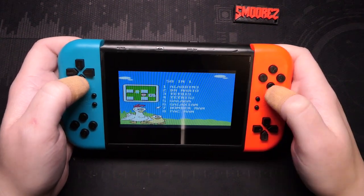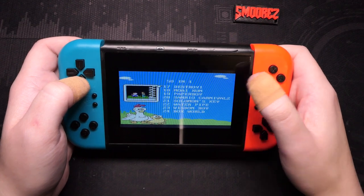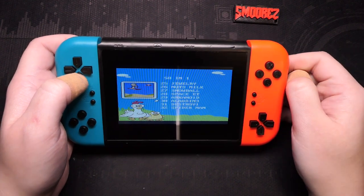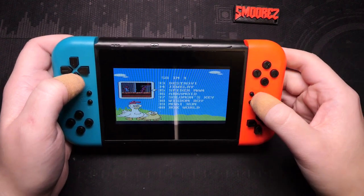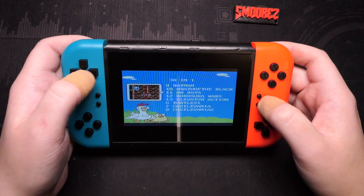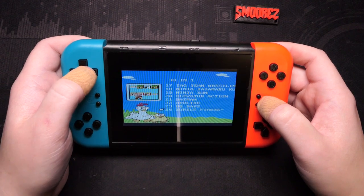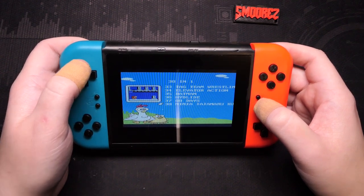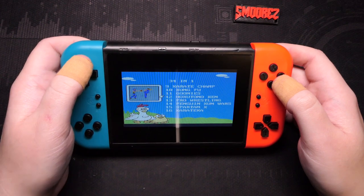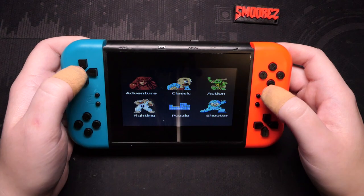Under Classic we also have Ninja Gaiden, Castlevania, Wrath of the Black, Super Chinese 2. This one is only 38-in-1 but still repeats anyway. Under Fighting: Street Fighter, Double Dragon, Karate Champ, Goonies — oddly in the fighting category rather than adventure. No more bootleg games in puzzle. There's Alien Asylum and Ghostbusters — that's a fun game. I'm obviously not going to play all of these games because we'd be here forever.